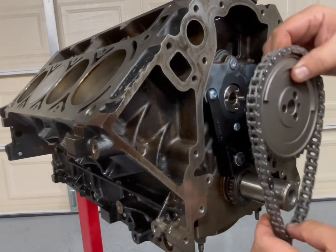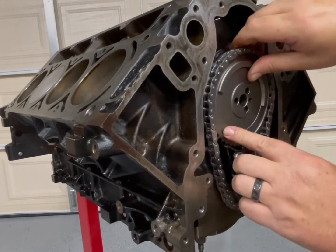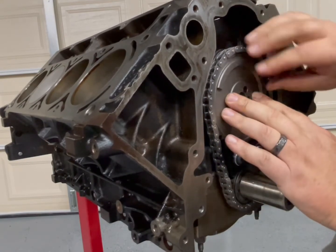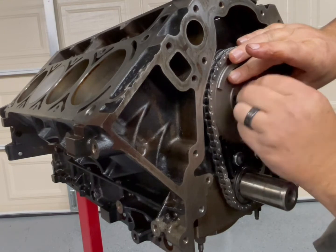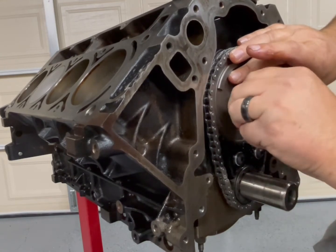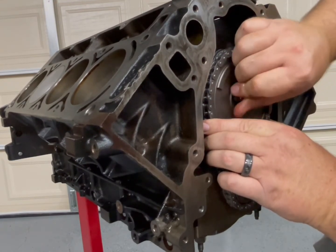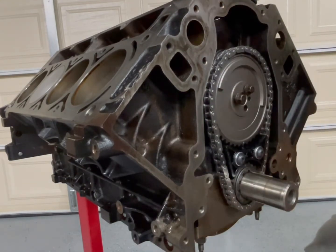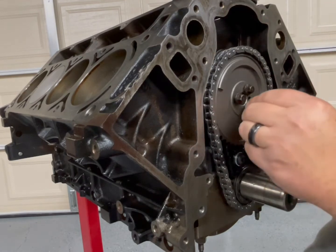Putting the dimple down — trying to keep that in a downward position as we're installing. Loctiting the hardware previously helps. Going through and applying a little Loctite to each fastener.